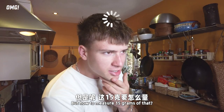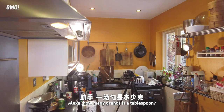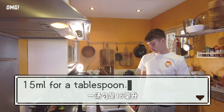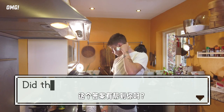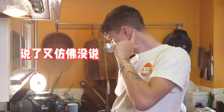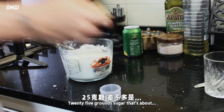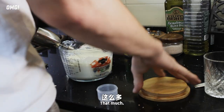15 grams of cornstarch — that's what I want to do next. How many grams is a tablespoon? 15 grams for a tablespoon, but the grams depend on what you put in the tablespoon. And 25 grams of sugar — that's about that much. It's enough.